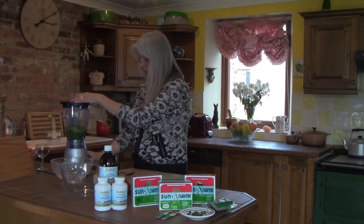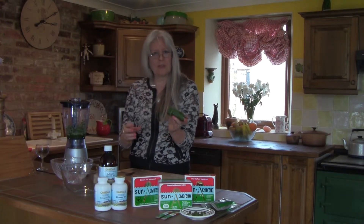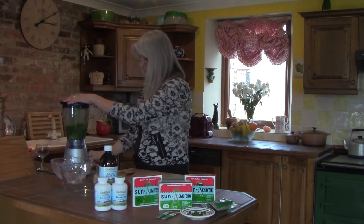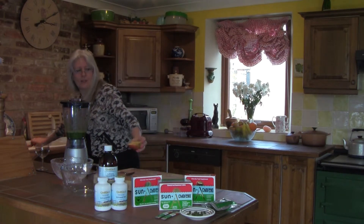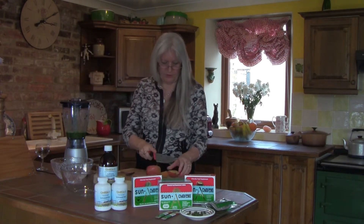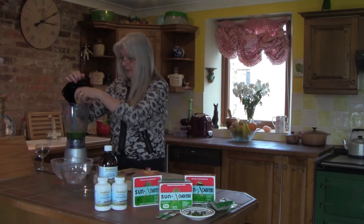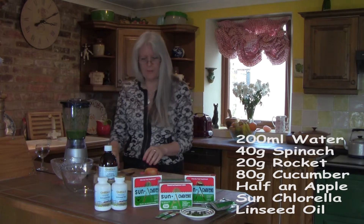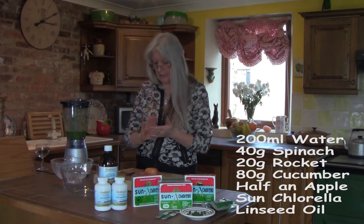That was 20 grams of rocket. I'm now going to put in 80 grams of cucumber, and then we're going to put in half an apple — let me just cut it up a little bit better for the machine. So the fruit and vegetables go in first. It's really simple ingredients: spinach, cucumber, rocket, and apple.